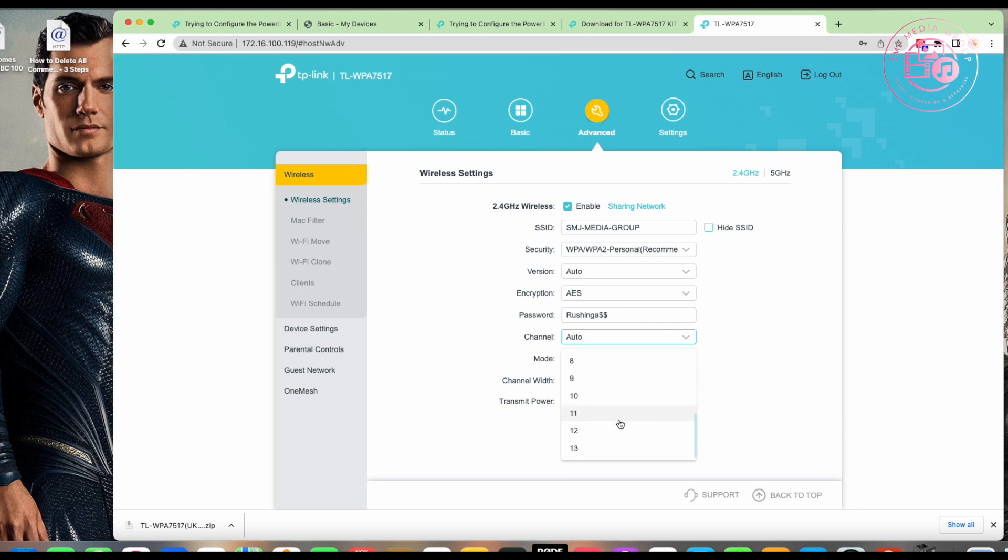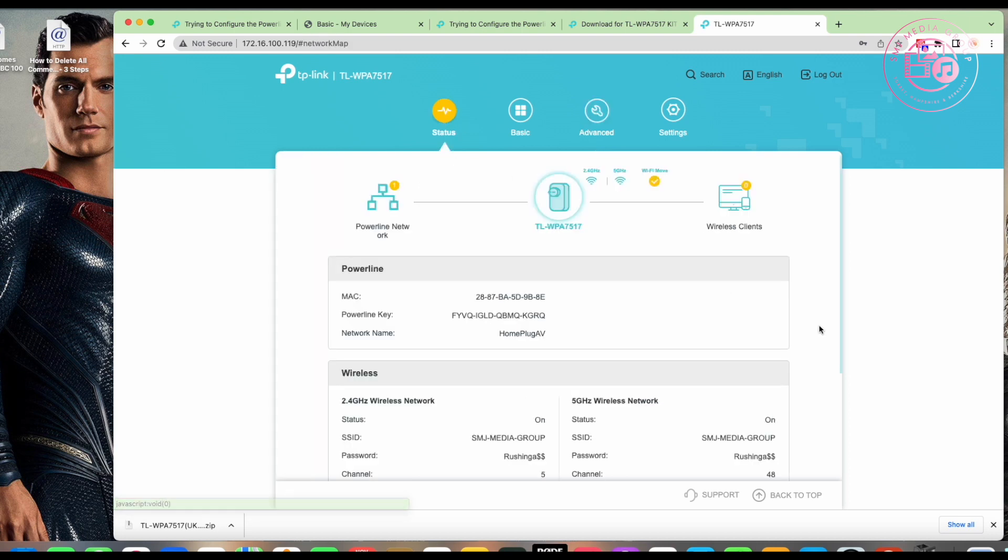On 2.4 GHz you can go from channel 1 up to channel 13. On 5 GHz the options are 36, 40, 44, and 48. Find which ones no one else is using and hop onto it. Only change it if someone else is already sitting on your channel — that way it stops those signals canceling each other out and you'll have a much better Wi-Fi experience.